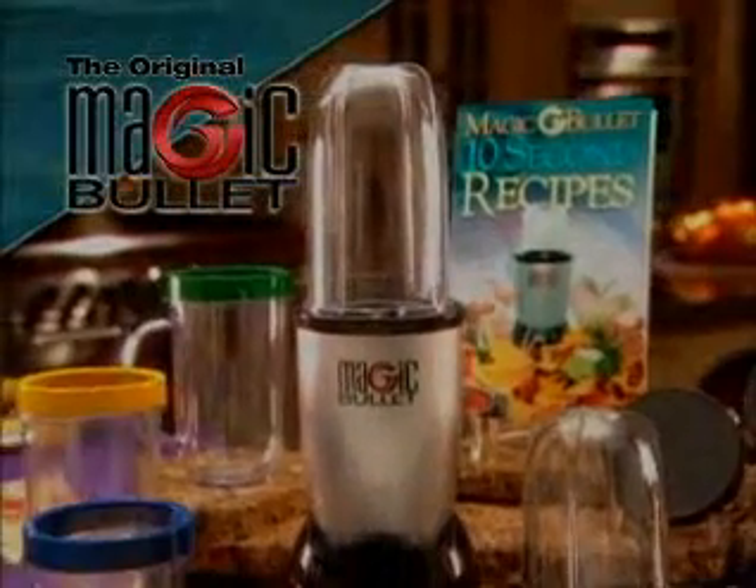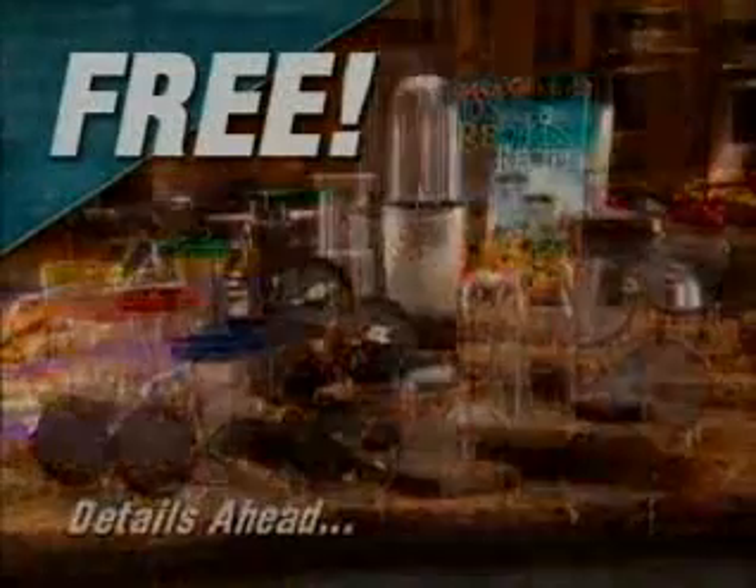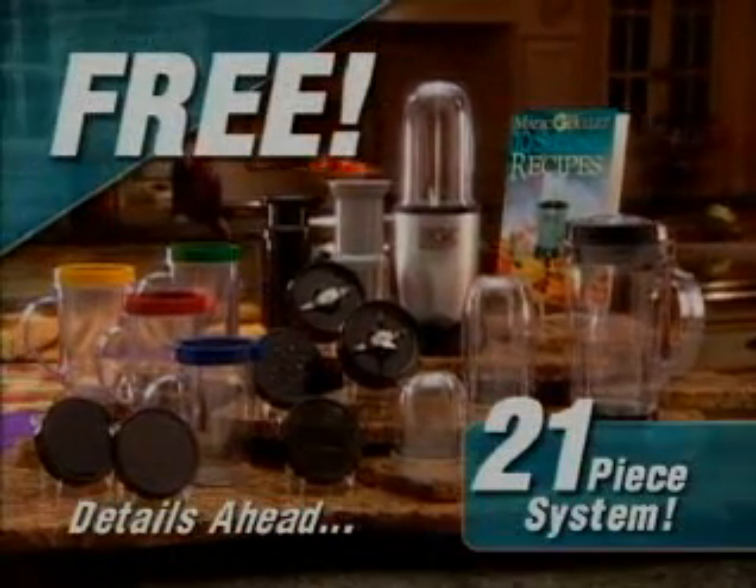Stay tuned to find out how you can get the original Magic Bullet Personal Versatile Countertop Magician free. That's right — get the complete 21-piece system free. Details just ahead.